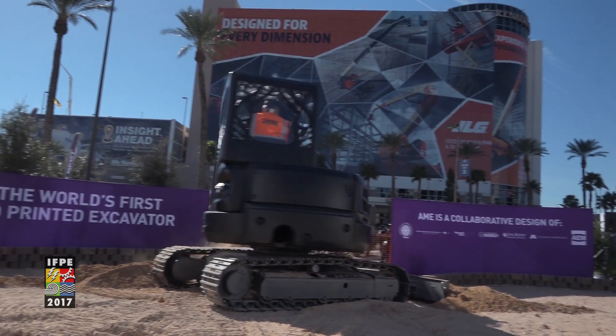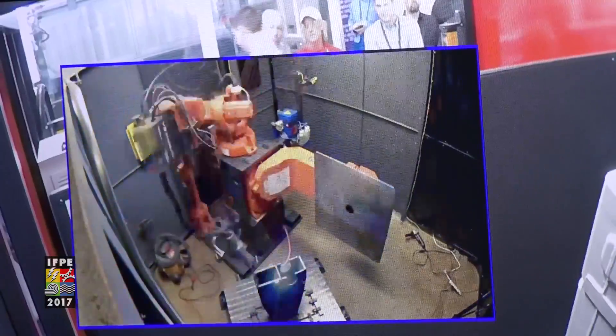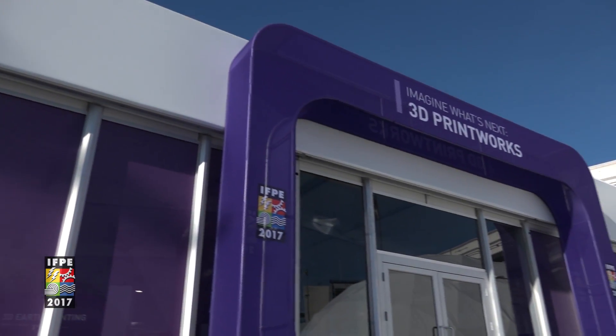This fully functional excavator is operating in job-like conditions and moving earth. Some of the printed components are also on display — you can see for yourself. Visit the 3D Printworks Zone inside the new tech experience.